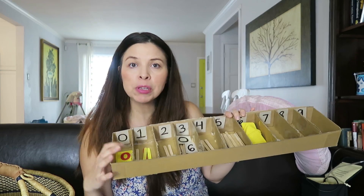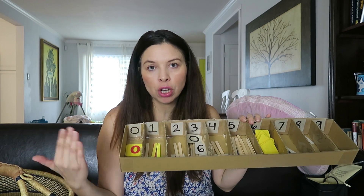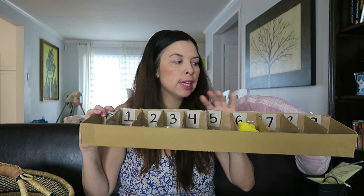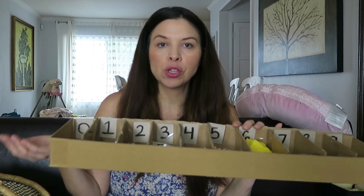I want to show you guys what it is — it's a Montessori spindle box, and I basically just made it out of a cardboard box I got from an Amazon package. The purpose of a spindle box is for the child to learn math. Number one is to be able to see the sequence of the numbers from zero to nine, as you can see here, and secondly to associate the corresponding quantity with the number.